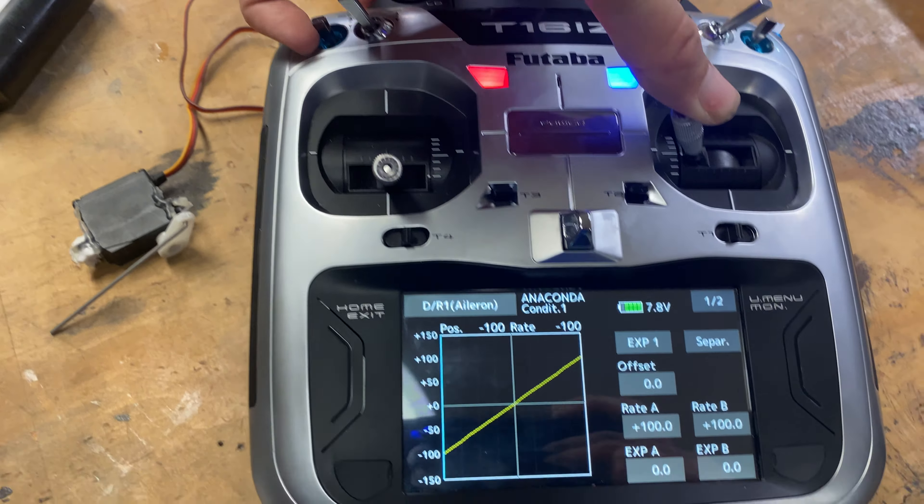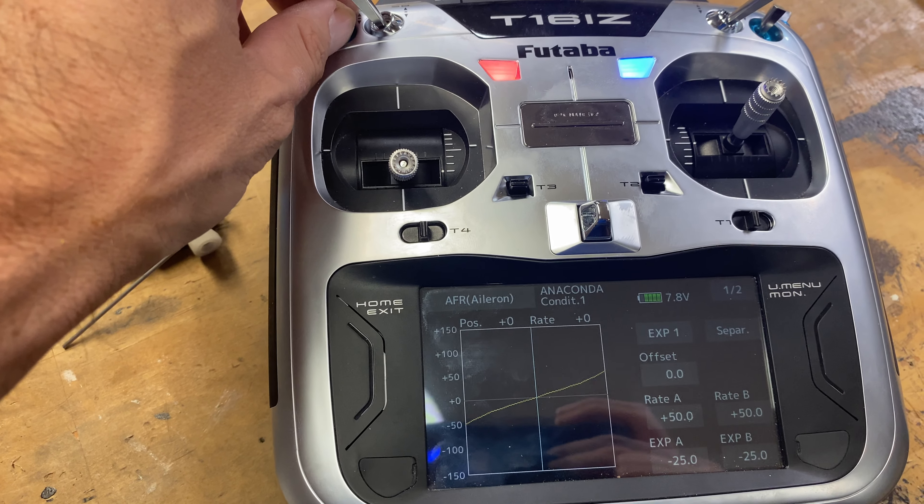If I hold the stick down and flip it to the middle switch, it goes to 100%. Flip it to the top switch, it's still 100%. Flip it back down, it's limited to 50%.